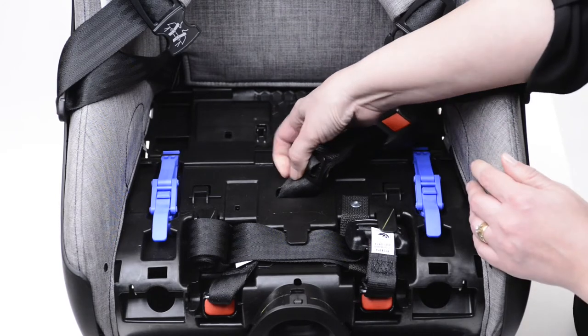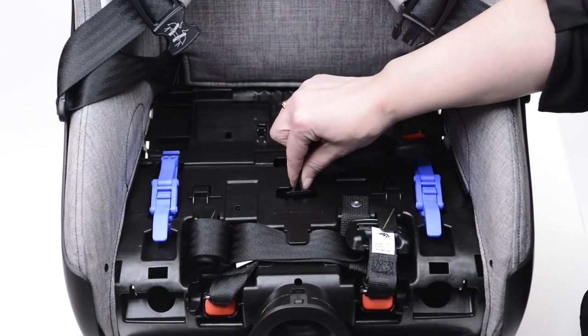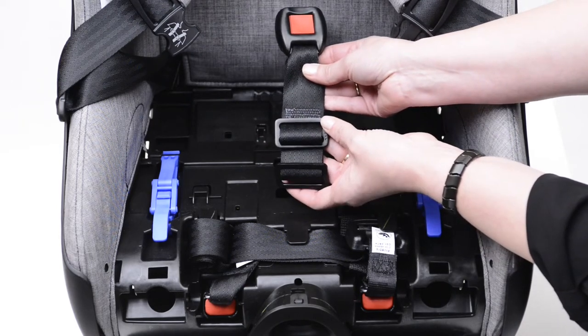To change the length, push the edge of the webbing into the position between the two crotch strap slots, then slightly angle the bottom plate and pull it forward. Once it's out, you'll be able to see the longer length plate as well as the shorter length plate.